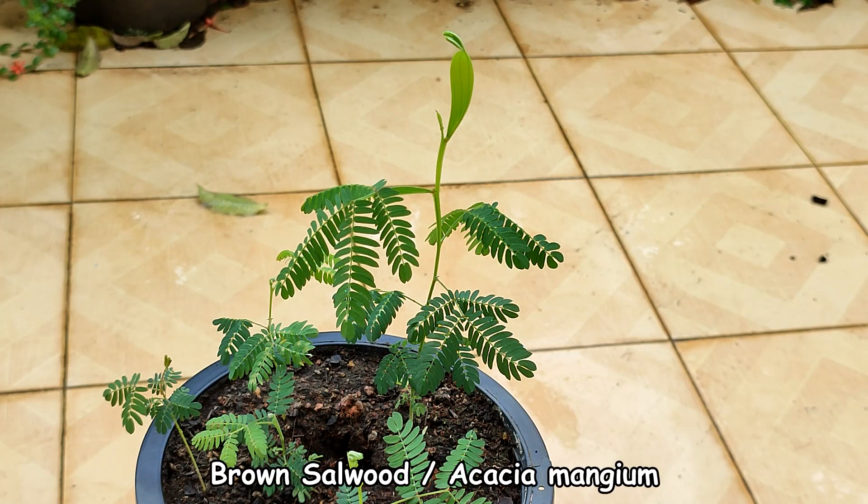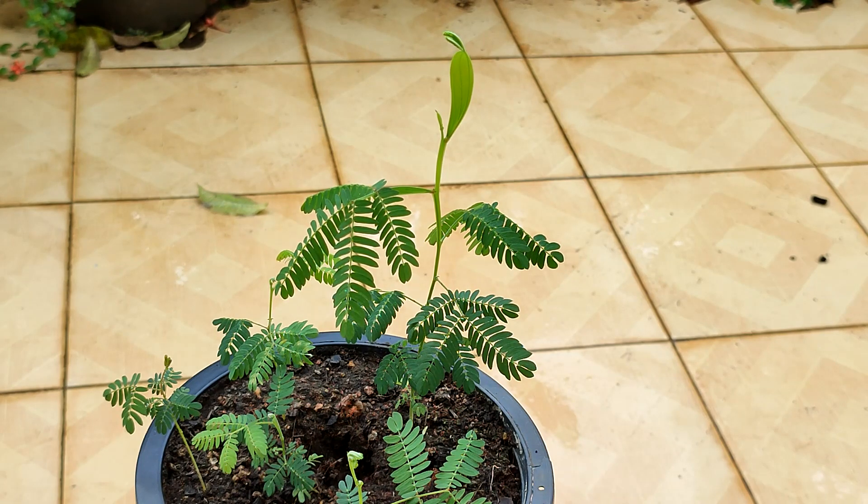These are the brown salwood, Acacia mangium plants, that I grew from seed — you can view the original video from the link in the description below. They are now about three months old.